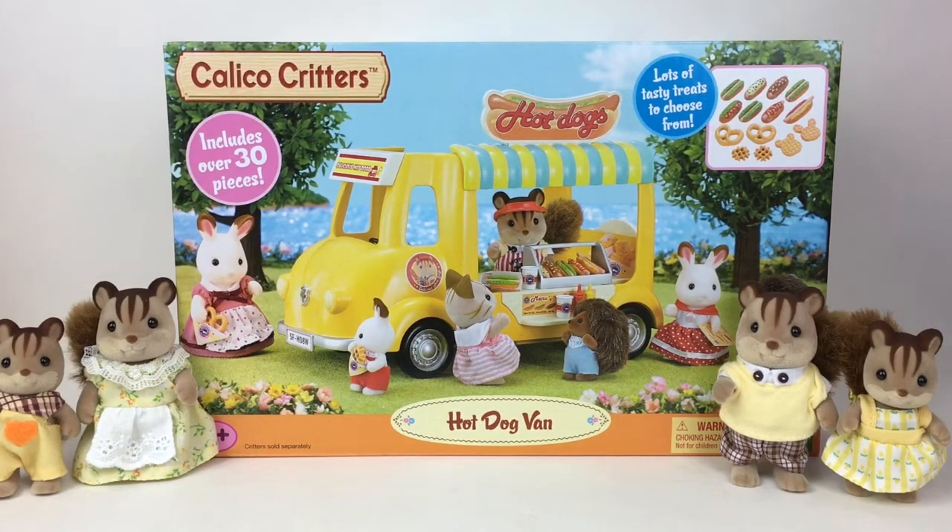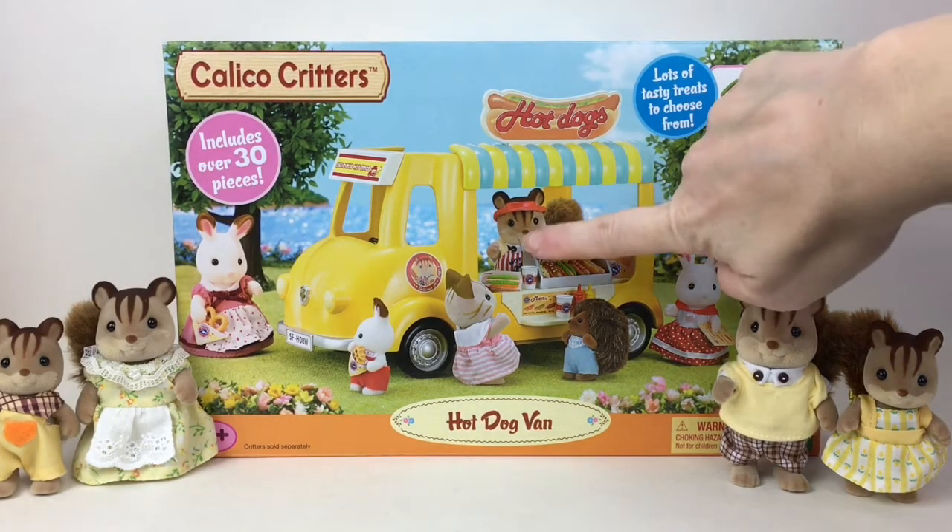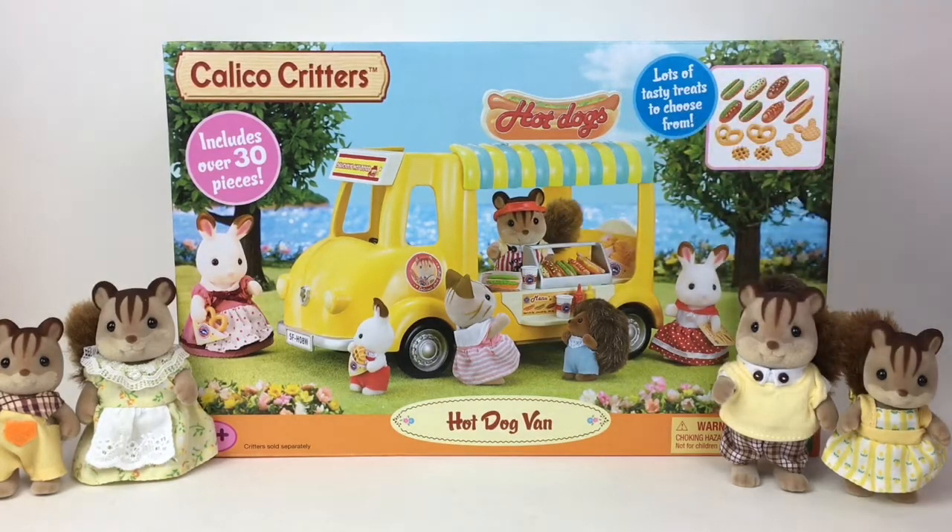Hi everyone and welcome to the Mini Toy Love channel! Today I have another Calico Critters video for you. I'm going to be unboxing the hot dog van — it includes over 30 pieces and you have all these cute little miniature fake food items. I have my squirrel family to join us since it does not come with a figure, but it shows the squirrel guy working the hot dog van, so I had to find him so we can dress him up as well. Lots of cute stuff, let's get started!